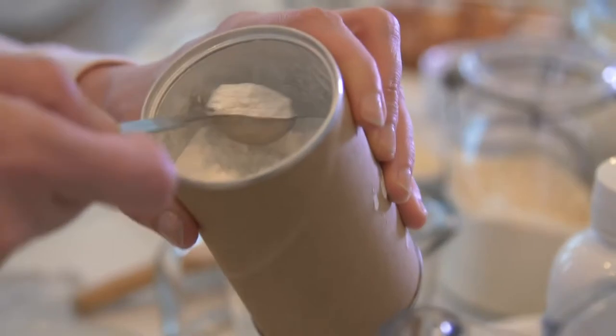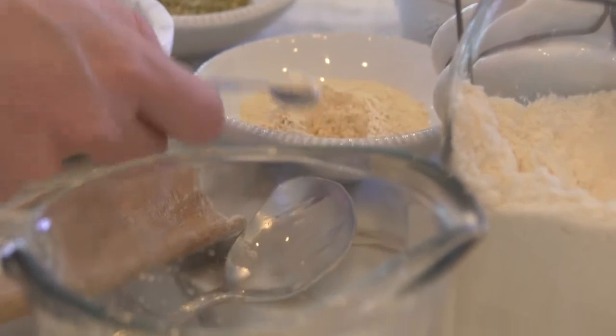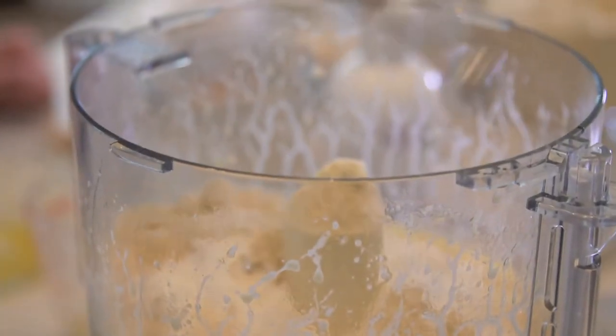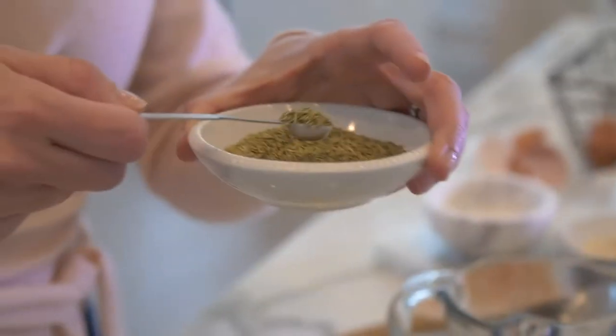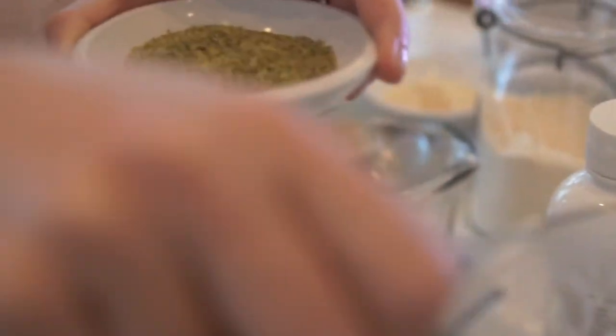I'm gonna add three teaspoons of baking powder. Then we're gonna add one-fourth teaspoon of garlic — garlic powder in this case, but you can of course use fresh garlic. Then rosemary — a fourth of a teaspoon of rosemary. I'm a huge lover, so I'm gonna add a little bit more because I love it so much.